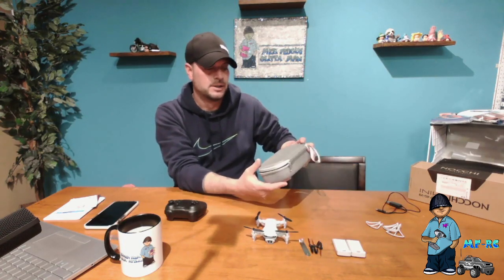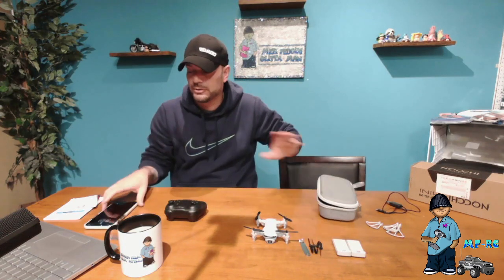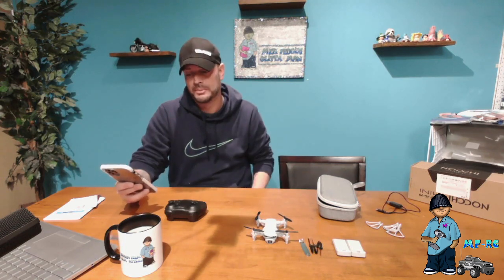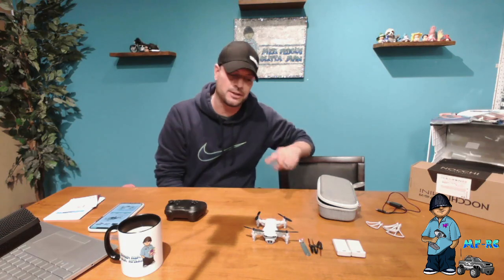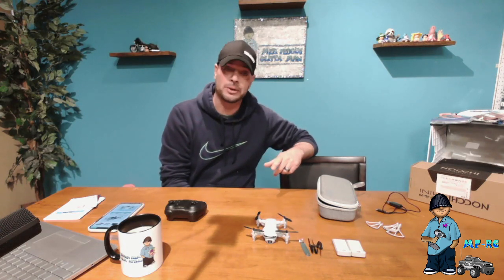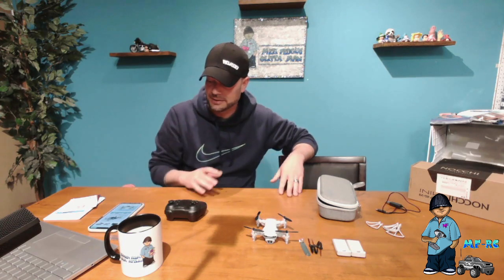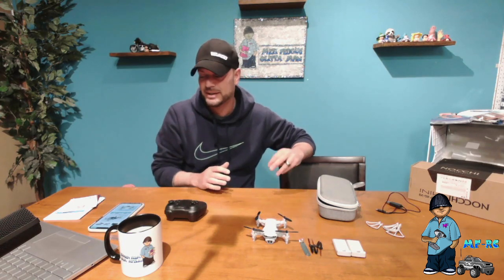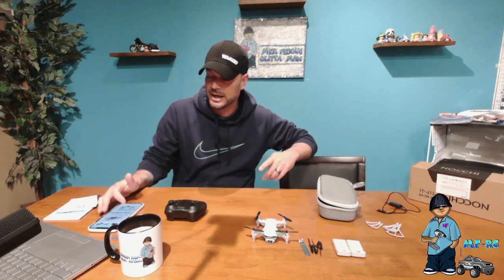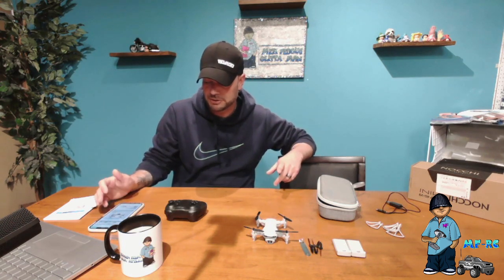Let's talk about some of the features. It does have a 720 HD Wi-Fi camera. I can tell you that I've taken some videos on this camera — it is not 720 quality, it's just not. I'm sorry to say that, but it doesn't film in 720, that's for sure. I haven't taken pictures yet, but it does have the ability to take pictures.